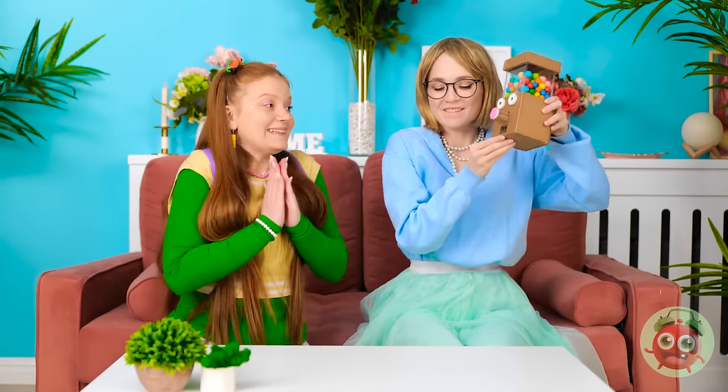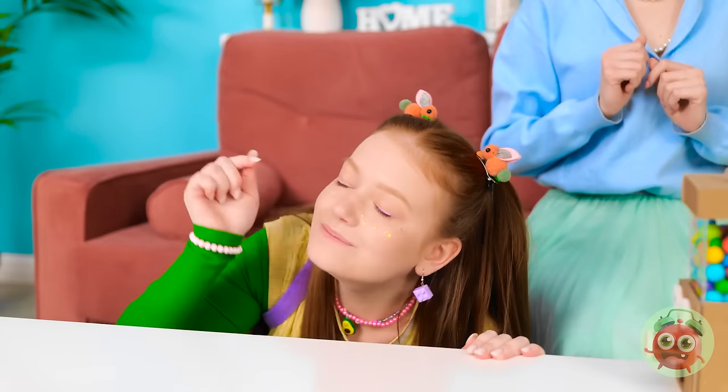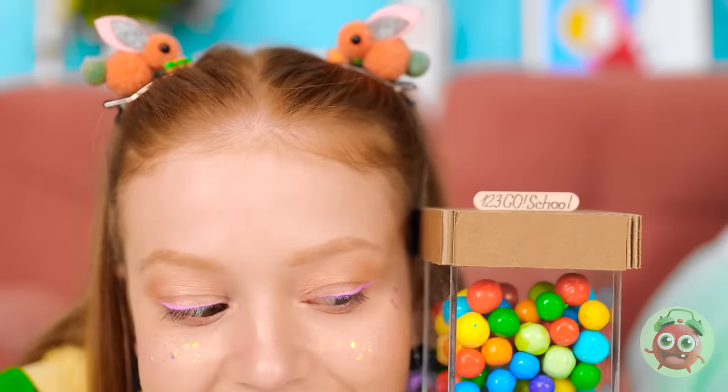What do you think, Sunny? Whoa! It's a gumbo machine! Press the nose and watch what happens! Ooh, I like this! I want more! Save some for me! I can't promise anything.